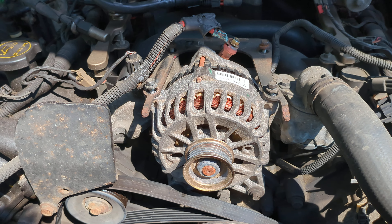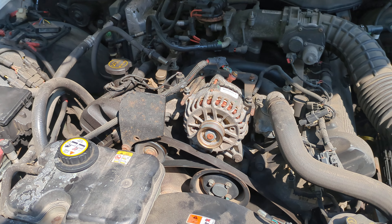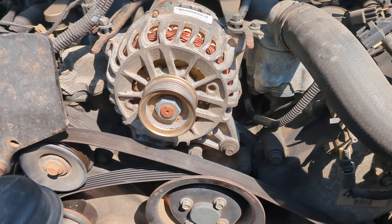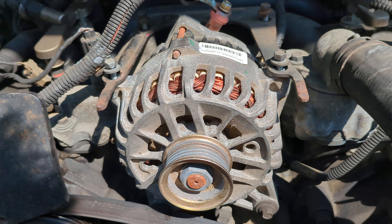I just wanted to do this video because I wanted to show you — this is the easiest alternator change I have ever done in any car, old or new, foreign or domestic, whatever.